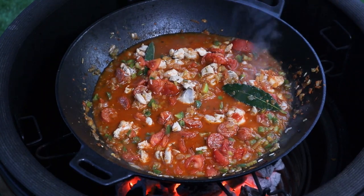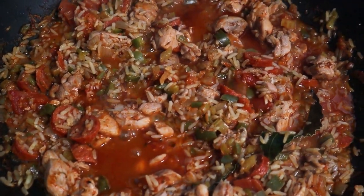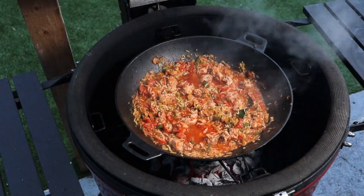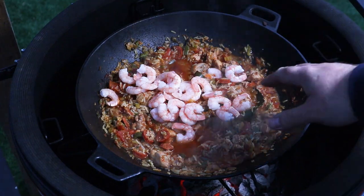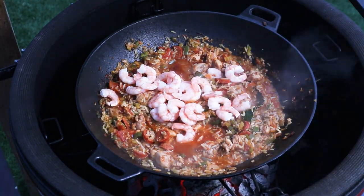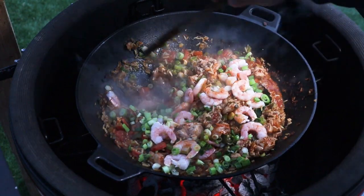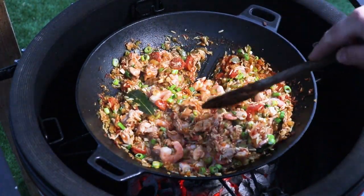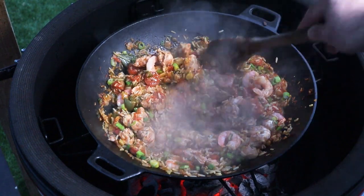We're just going to pop the lid down on this and let that simmer away for about 10 minutes. So it's been just over 10 minutes. We're going to go in with about 150 grams of cooked prawns — you can use raw, but if you use raw, put them in a few minutes earlier. And we've got some spring onions, probably about four spring onions thinly sliced, white and green bits. Stir that in. That is looking good. Pop the lid back down and let that carry on cooking for another couple of minutes until the prawns are heated through, and then we are good to go.